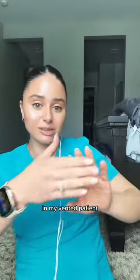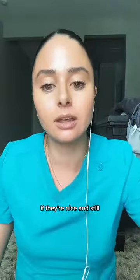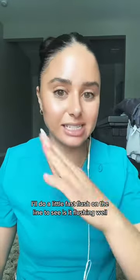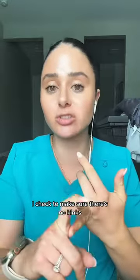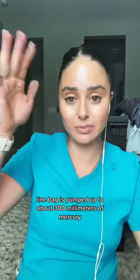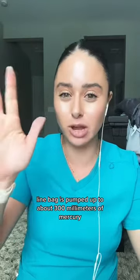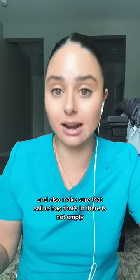In my vented patients, sometimes I'll put a towel underneath their wrist if they're nice and still. The next thing I'll do is a little fast flush on the line to see if it's flushing well. I check for any air bubbles, I check to make sure there's no kinks, I check to make sure that the arterial line bag is pumped up to about 300 millimeters of mercury, and also make sure that the saline bag in there is not empty.